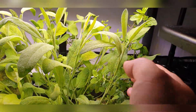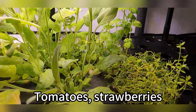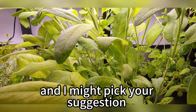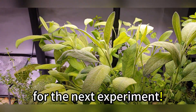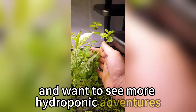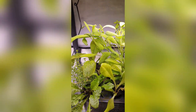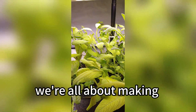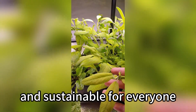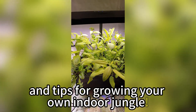Now I want to hear from you — which soil plant should I try next? Tomatoes, strawberries, or something else? Share your ideas in the comments and I might pick your suggestion for the next experiment. If you enjoyed today's experiment and want to see more hydroponic adventures, hit that like button, subscribe, and ring the bell. At Freebonds, we're all about making hydroponics fun, simple, and sustainable for everyone. Stay tuned for more experiments and tips for growing your own indoor jungle.